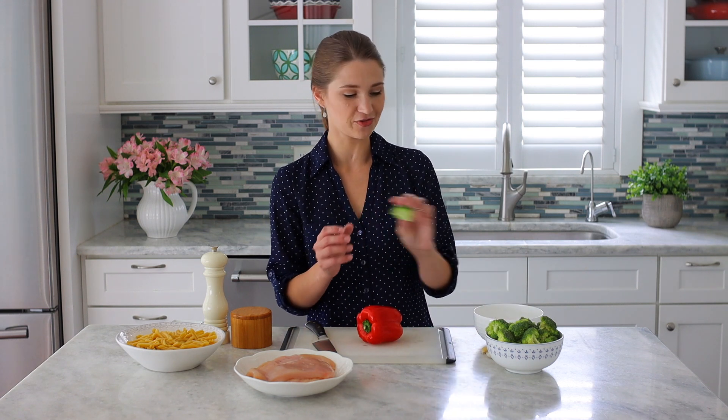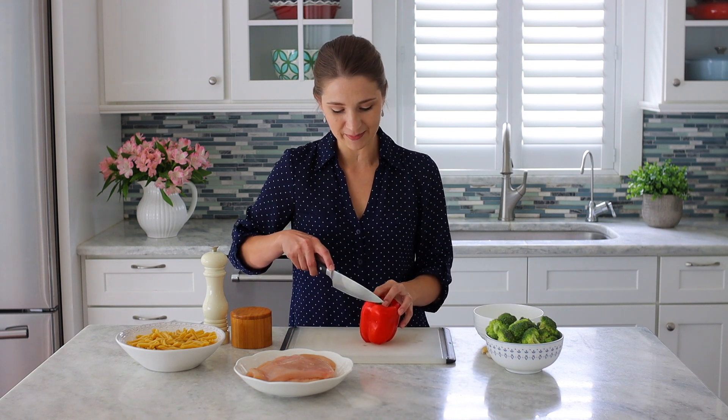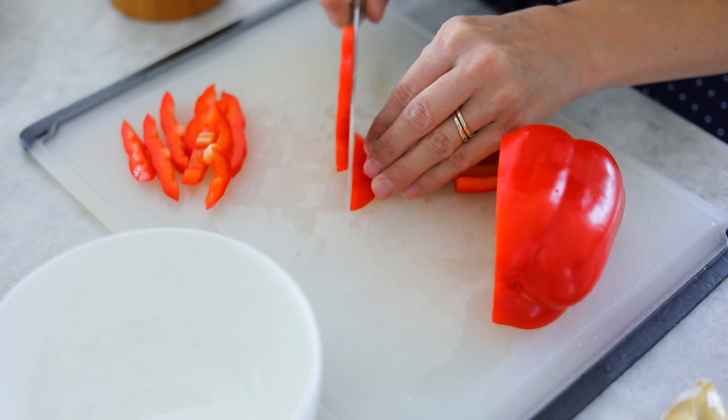This dinner comes together so fast, so I like to have everything prepped before I actually move over to the stove. First I put a large pot of water on the stove to come to a boil for the pasta. While the water is coming to a boil, I'm going to get the rest of the ingredients prepped. I already cut the broccoli into florets, so they're ready to go. I'm going to cut up this bell pepper and then just peel the garlic.